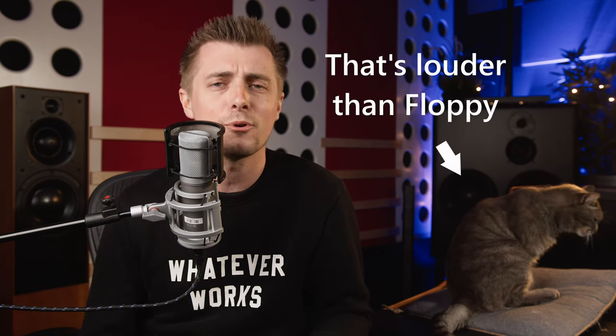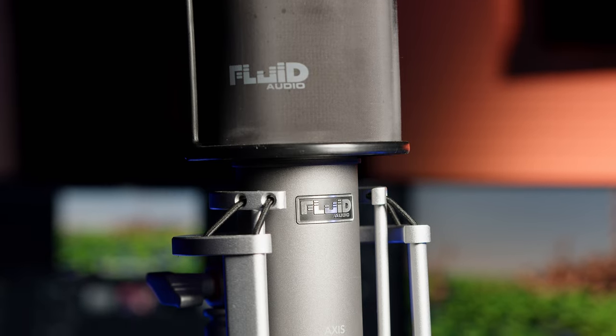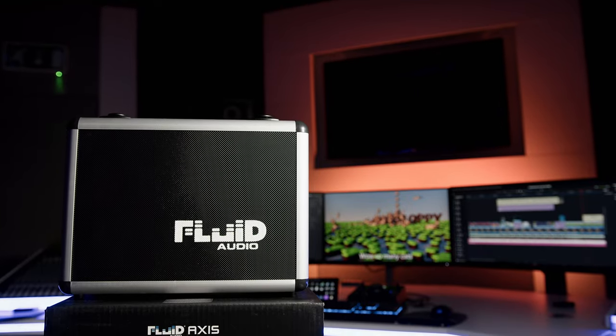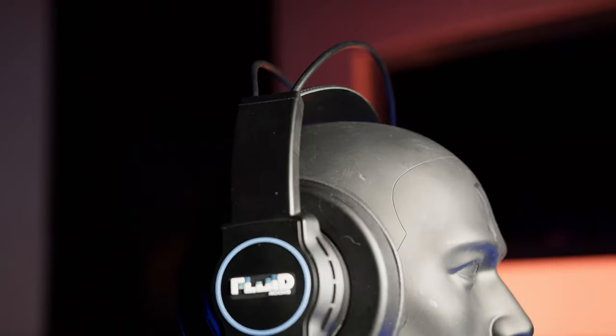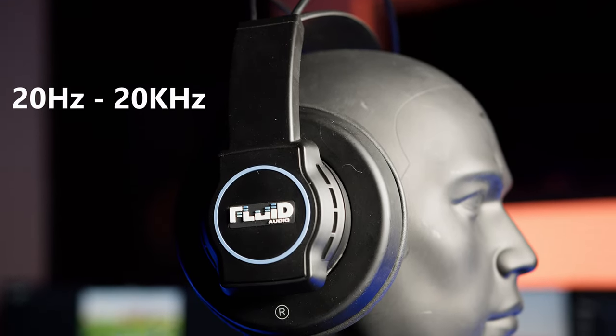Ensuring a distortion-free recording on pretty much any source. Discrete Class A FET electronics feature a transformer-coupled output providing low noise operation. The physical microphone is well-built and feels high quality, and is accompanied in the case box by a shock mount, pop filter, and a great quality braided cable.